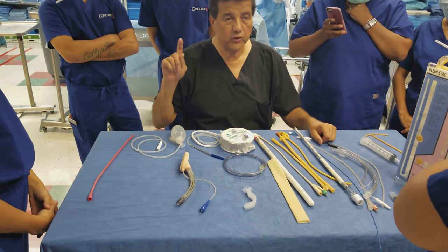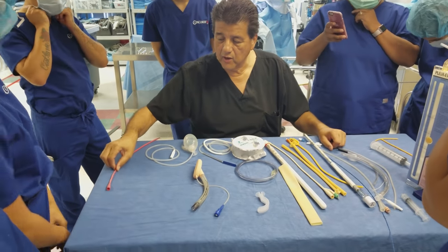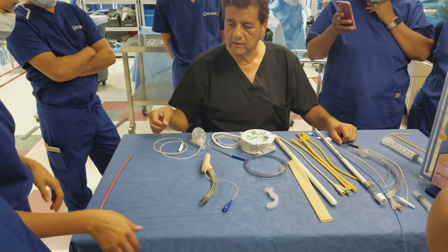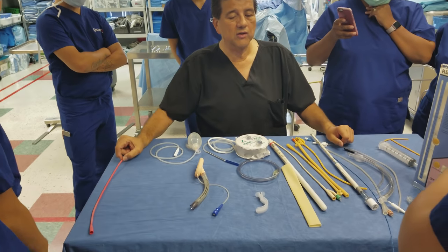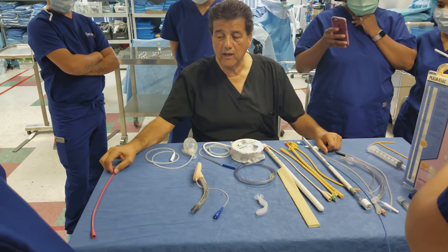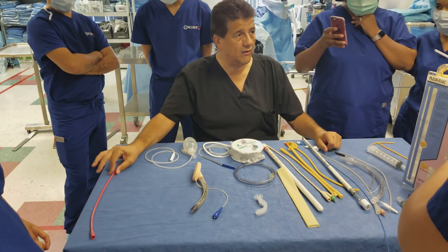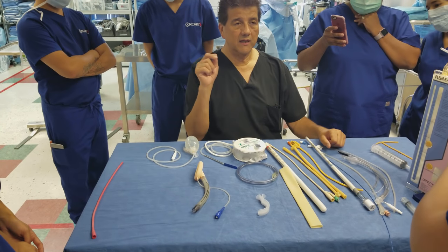We're going to start with the basic urinary catheters — your referral catheters. You have the Red Robinson catheter, which is made out of latex. It's used for draining the bladder only, does not connect to a bag. It's also called a straight catheter or an in-and-out catheter. The doctor will say, 'Can you please straight cath the patient?'